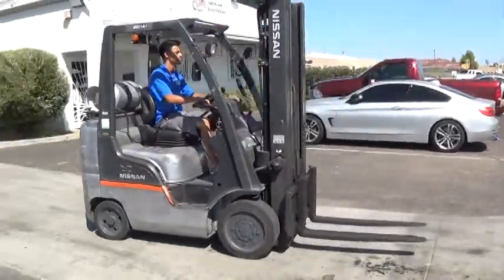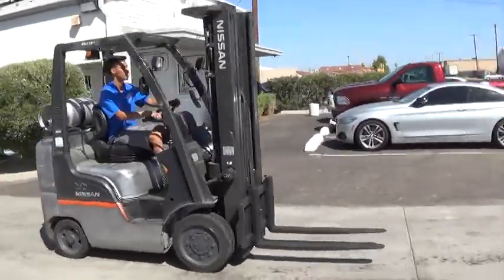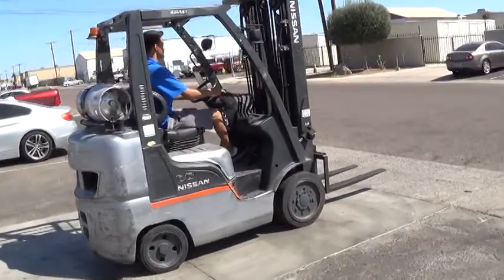It has an automatic transmission with forward, neutral, and reverse. It has cushioned tires, good for use on any solid surface, indoors or outdoors.